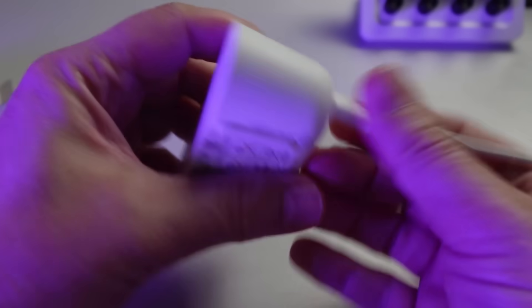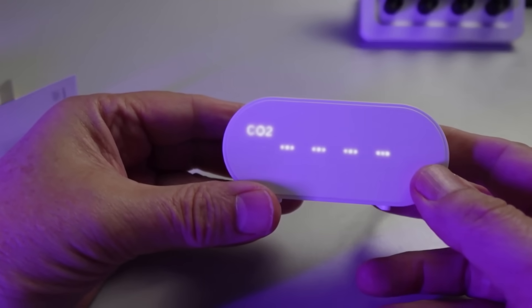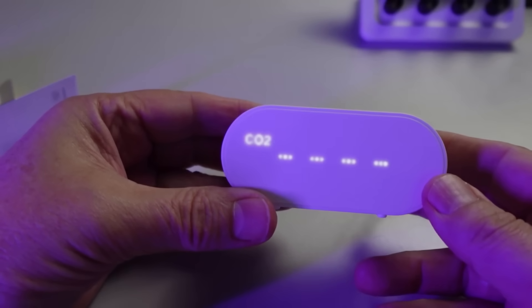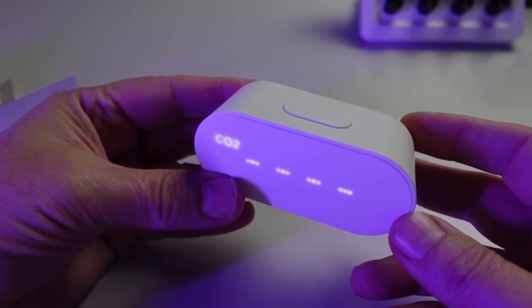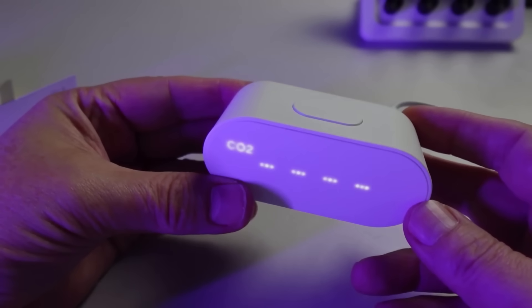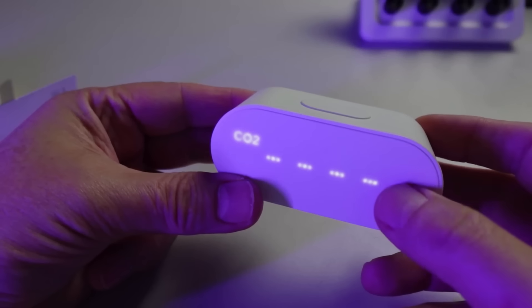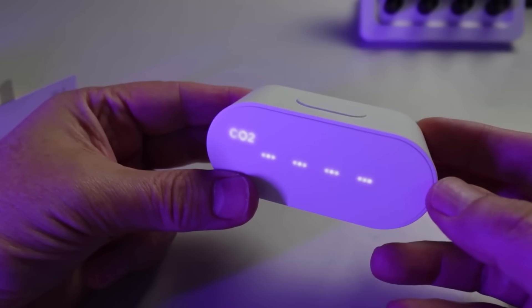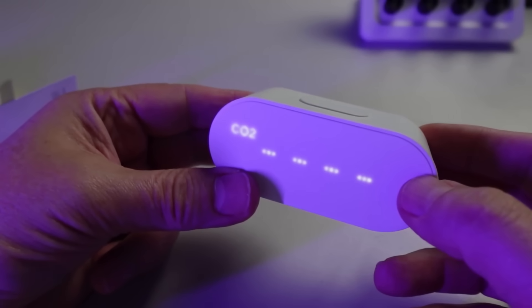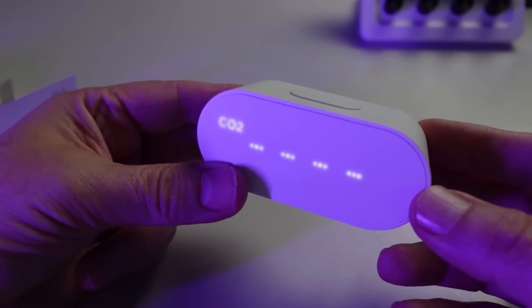Once we power the device up, it first comes up with four little dashes and the CO2 logo, and it takes a little bit of time — as with most particulate matter sensors and CO2 sensors, they do need to warm up before they start operating. It's got this display waiting to get started. Once it lights up it will be in pairing mode and we can scan the QR code to connect it to Matter.